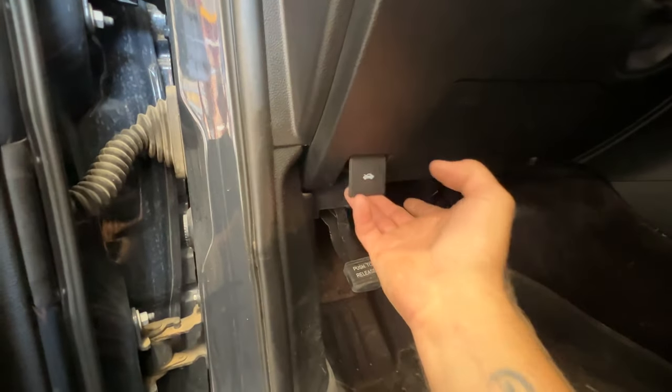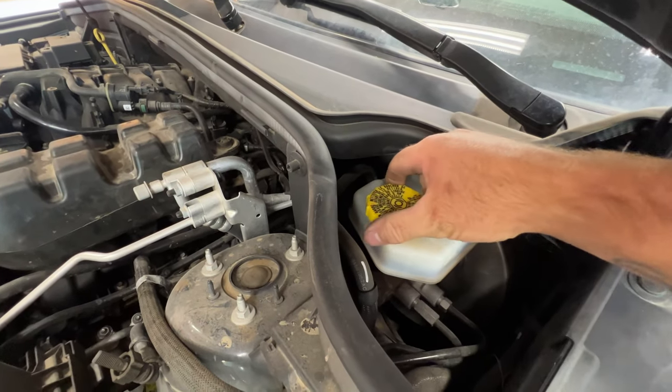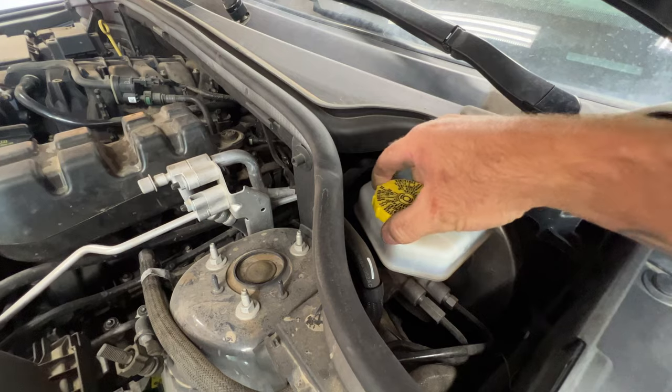Next I'm going to go ahead and pop the hood. Then go ahead and locate your brake fluid reservoir, which will be right here on the driver's side. I'm going to go ahead and pull this cap off here.